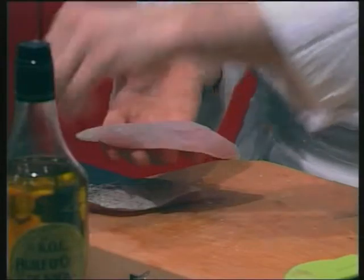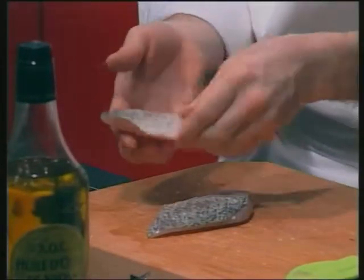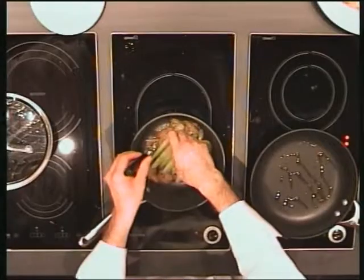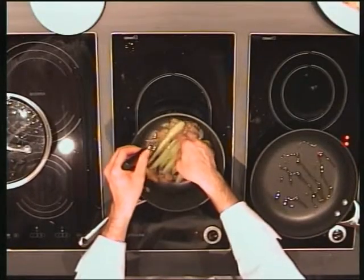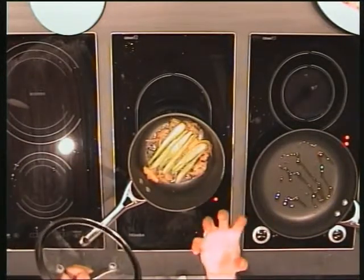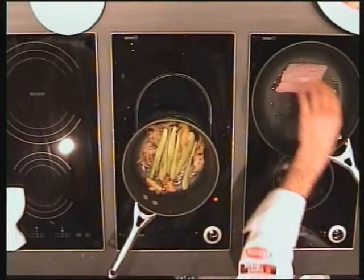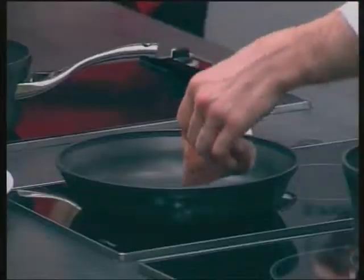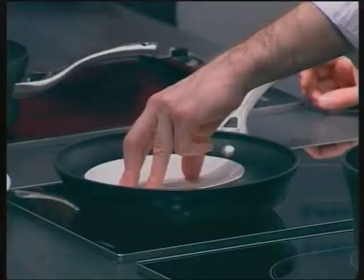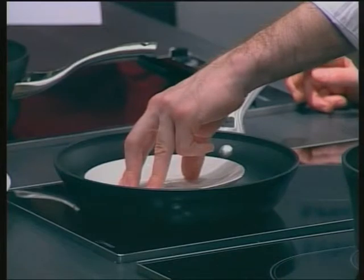I always season the fish before I cook it — I think you achieve a better color that way. Remove the lid so all the juices caramelize back into the onions; I don't want a soupy result. Press the fish down so it's really flat and crispy on the bottom and gets golden evenly.